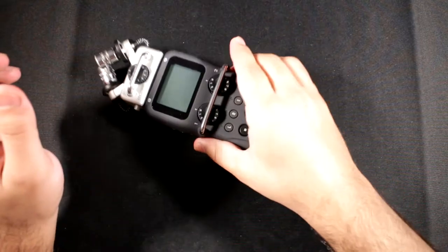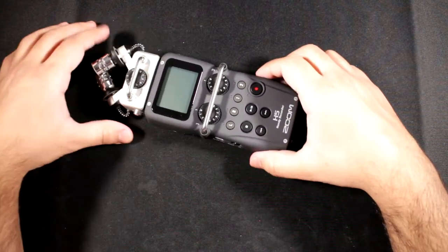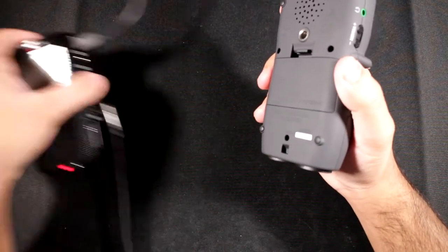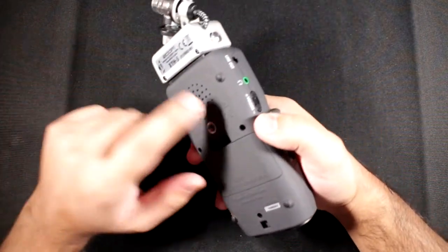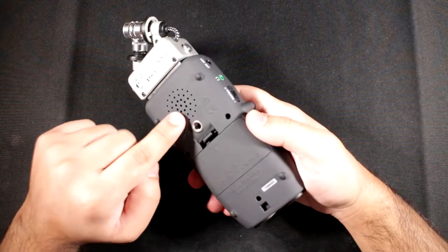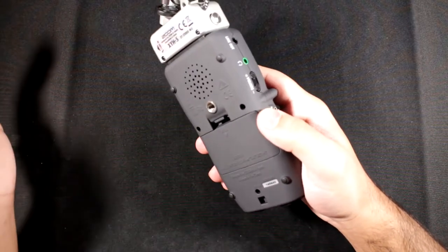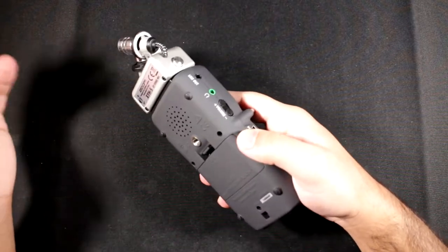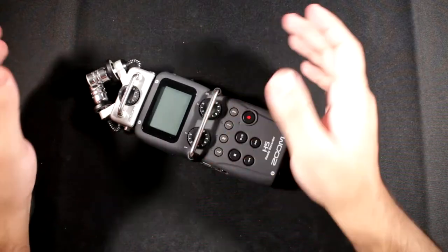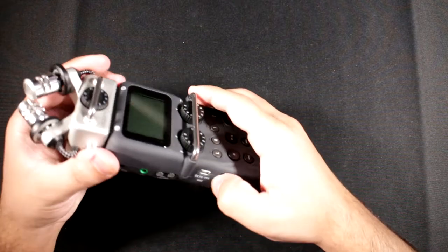The build is really tough. The rubber feet are on the back rather than the bottom — I was surprised by that coming from the Zoom H2N — and it's really well done. There's also a speaker on the back so you can monitor without headphones. Let's go ahead and switch it on.